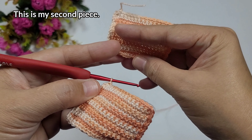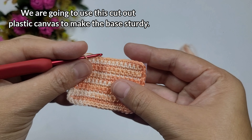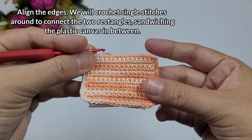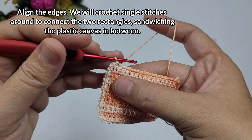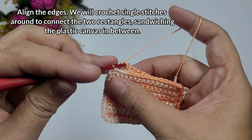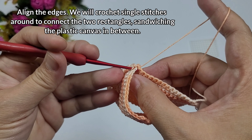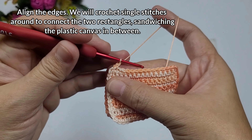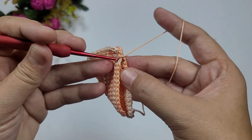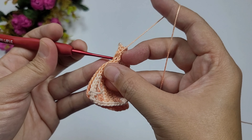We're going to place a plastic canvas in between the two rectangular bases to make the base sturdy. We'll repeat working one single crochet into each stitch around — that's the size of the base of our bag. What I did is I sandwiched the plastic canvas in while working single crochets to join the two rectangular bases. I inserted it after finishing two sides, then continued to finish the round.